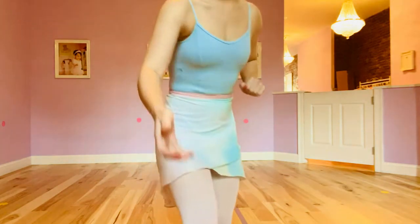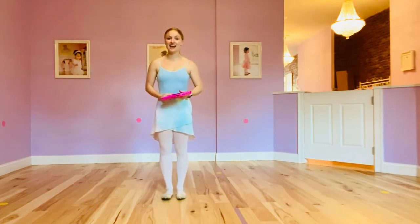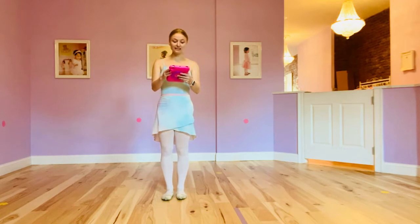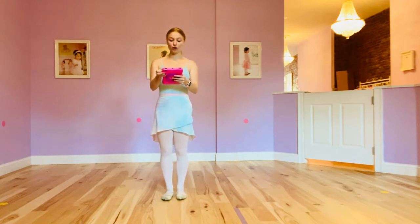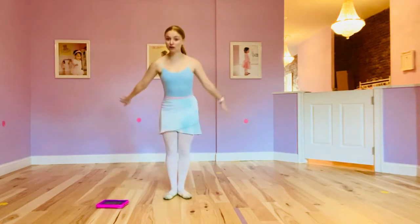Are you ready? Let's think of a body part. Let's start with our legs. Are you ready? You can only dance with your legs. Show me how you can just dance with your legs.